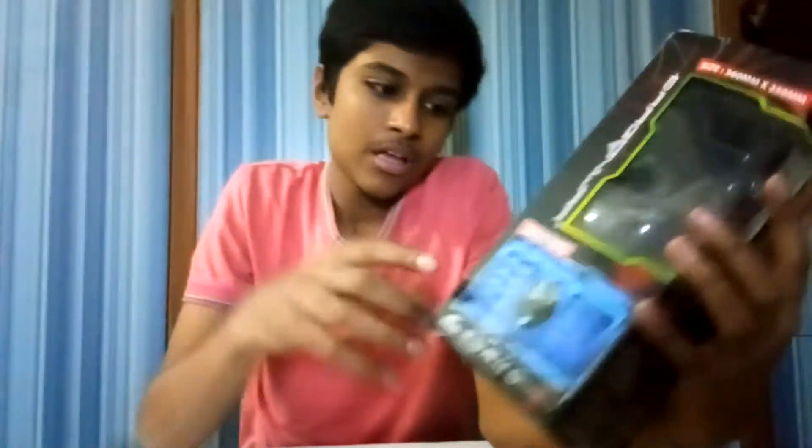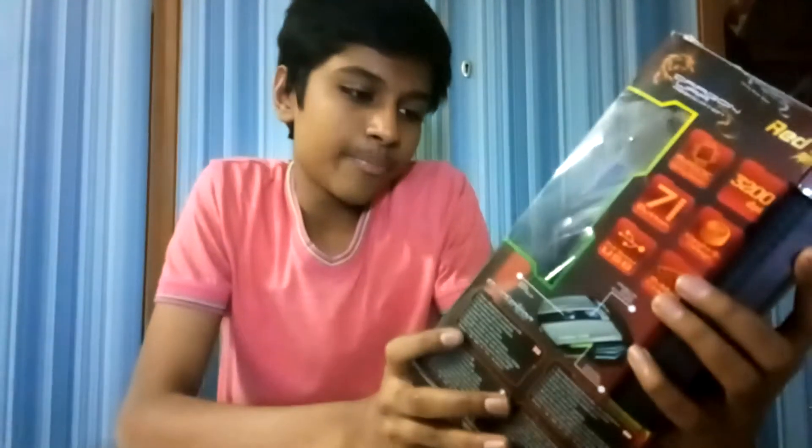Hey guys, Freaky Creep here, back with another video. Today we will be unboxing some gaming mice. Here we have the DragonBar RedGear mouse. It's a tailor-made program with macro key function, and this is the best device for a professional hardcore gamer.